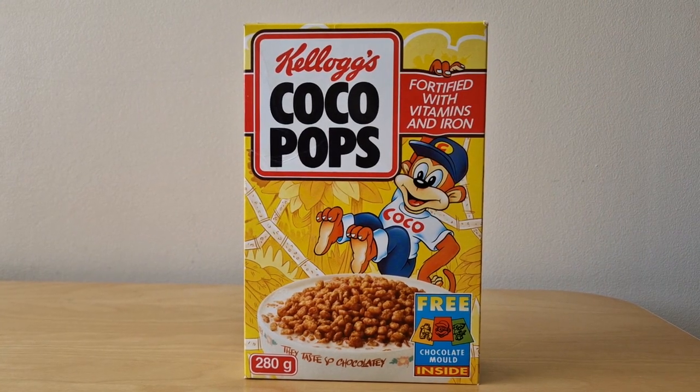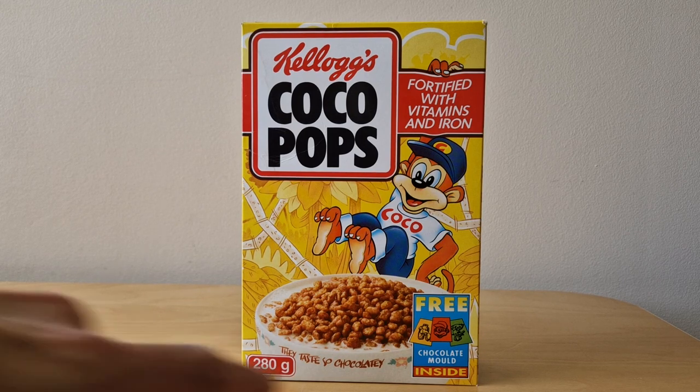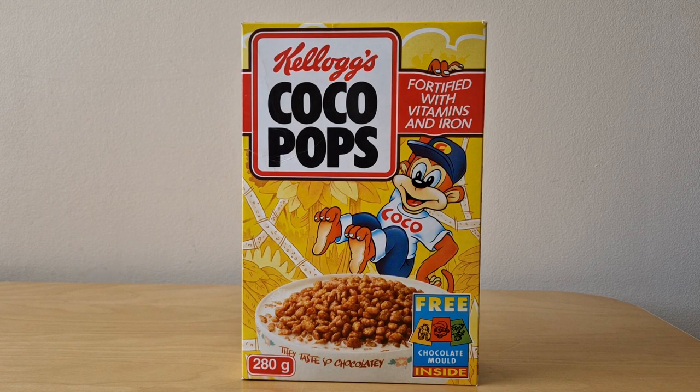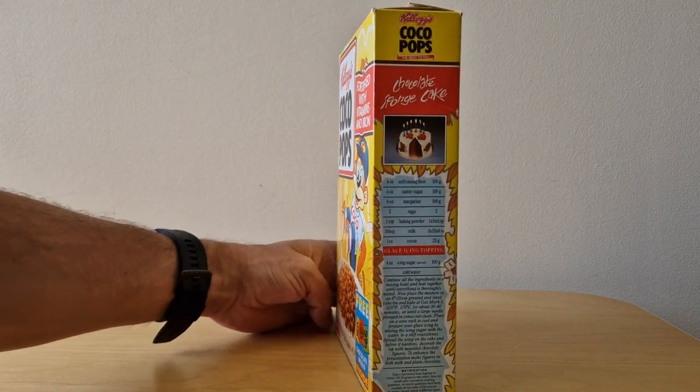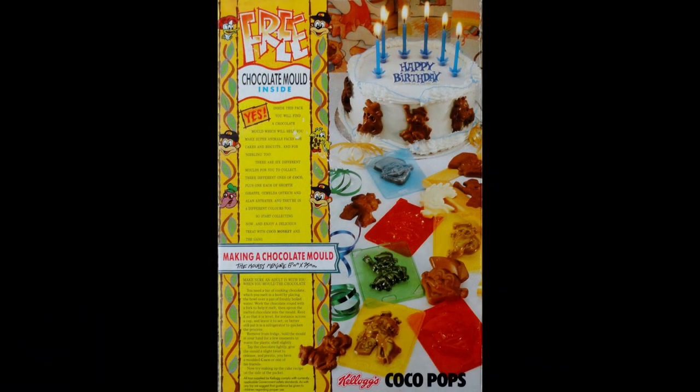On the front of the package you've got this early 90s image of Cocoa Monkey, and under that you can see it's advertising these chocolate moulds. Interestingly they've used hand-drawn pictures of them rather than photos. On the side you've got a recipe to make chocolate sponge cake, which ties in nicely with the promotion itself. On the back it's talking about the chocolate moulds being inside and how you could use them for cakes and decorating.